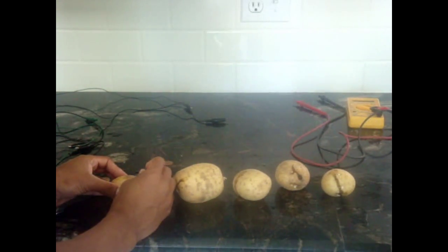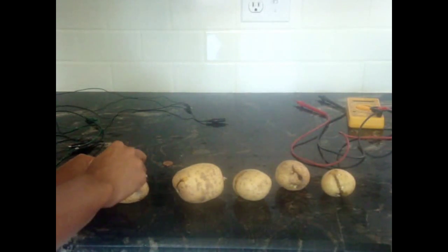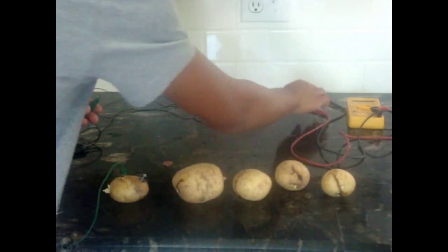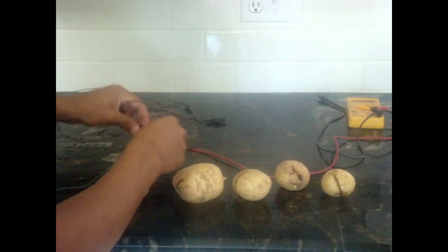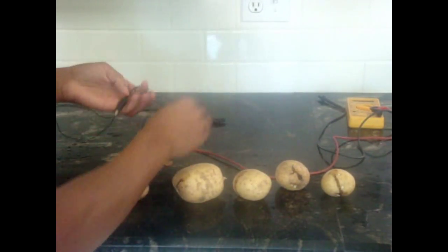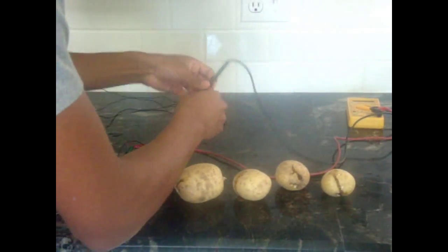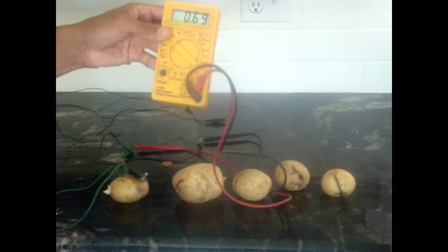You'll start off by putting your galvanized nail into the potato, and put the copper penny into it. Get your alligator clips — I'm going to attach it to the voltmeter first just to show you how much we get out of it. From this we get about 0.7 volts, or 0.69.